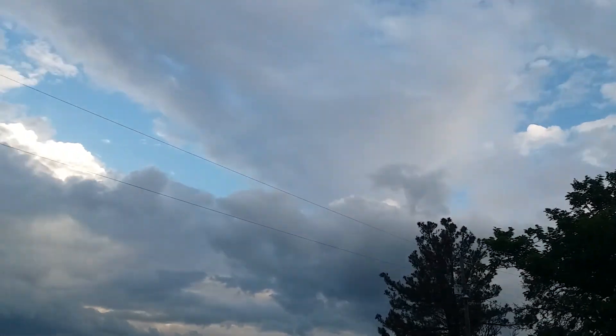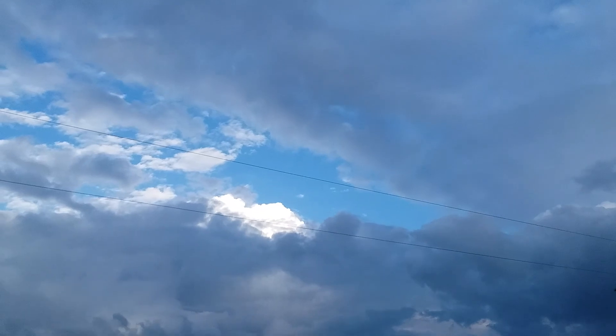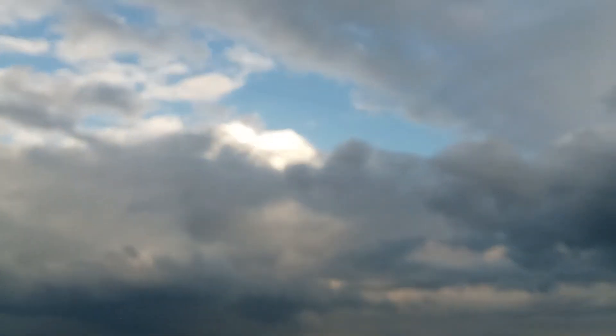I'm sorry about the wind. Oh, look at that head coming up right there. All right, I'm going to pause for a minute.